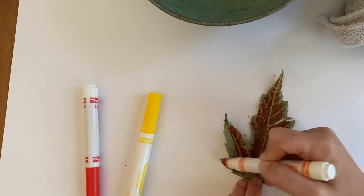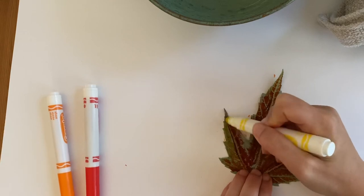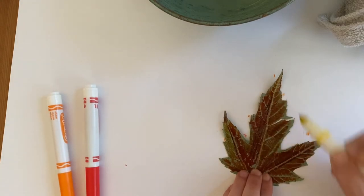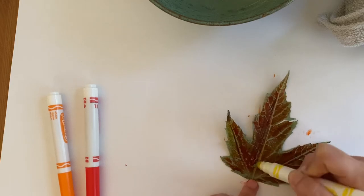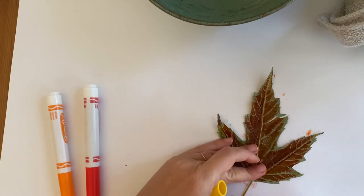Alright, I almost forgot to use yellow — let's do a little more yellow. When you're getting your paper awfully messy, you can always flip it over and use the other side for the printing. I want to color those veins and make sure I get a lot of marker on there.